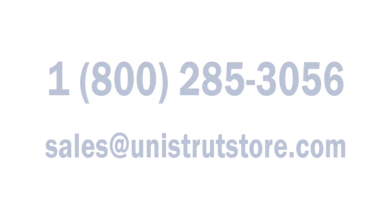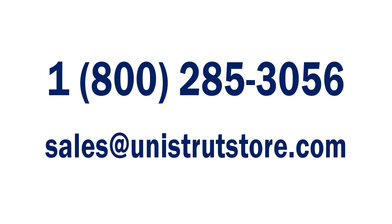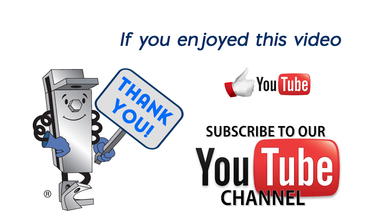If you would like design assistance with your project, or help with sourcing genuine Unistrut channel, fittings, and hardware, please call or email us today. Don't forget to click like and subscribe to our channel if you enjoyed this video.